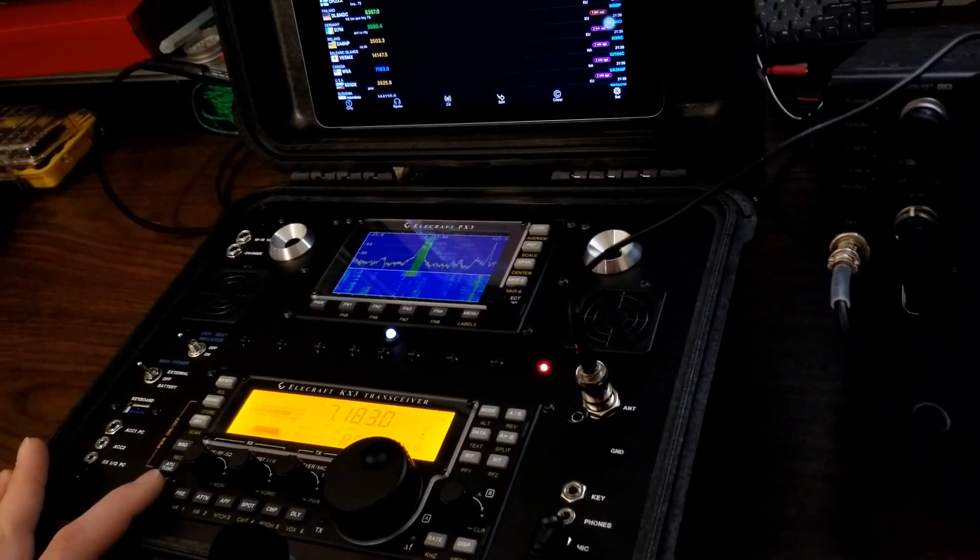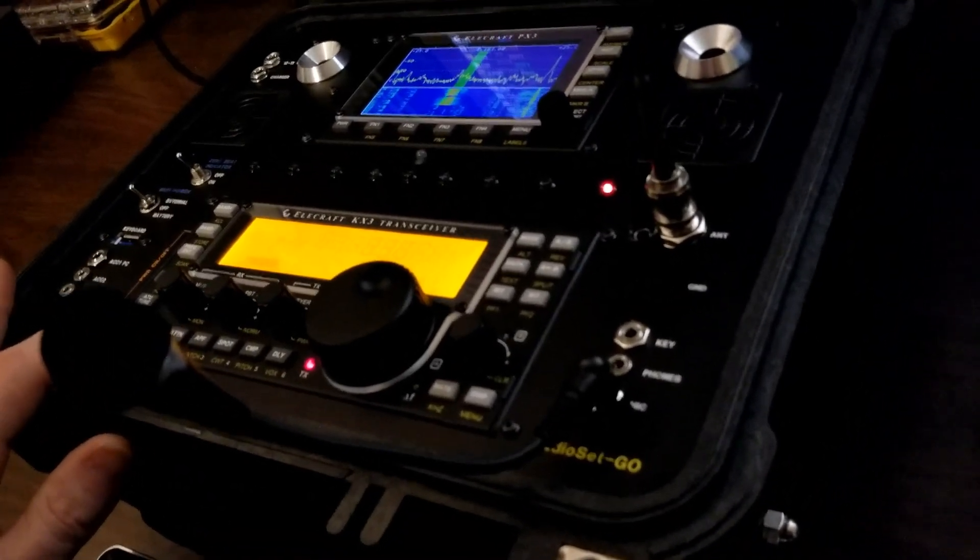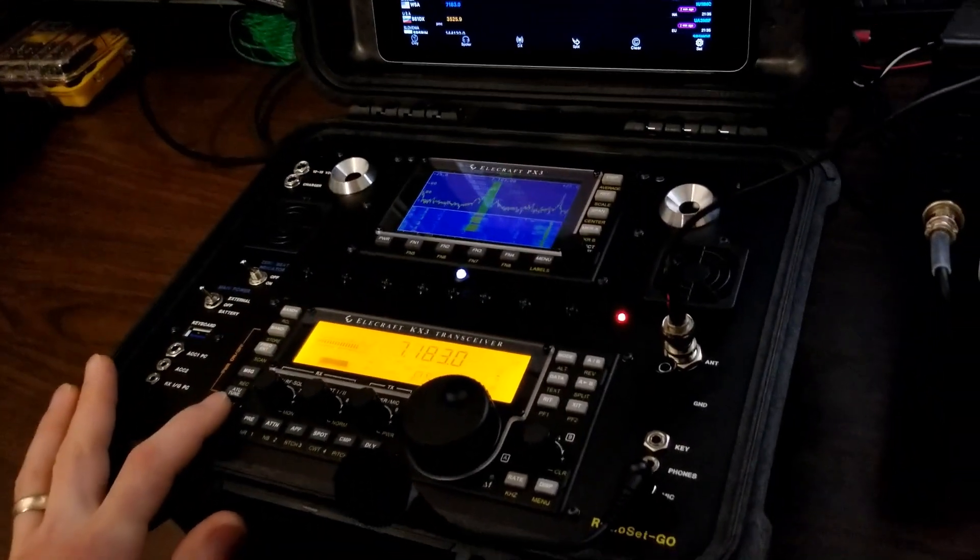[On-air audio] Thanks for the anniversary. Greetings, Whiskey 5 America. Whiskey 1 Juliet Sierra Bravo. 5-9 Maryland. Thank you. You're 40 over here in New Hampshire. 73. Happy New Year, Whiskey 5 Alpha.